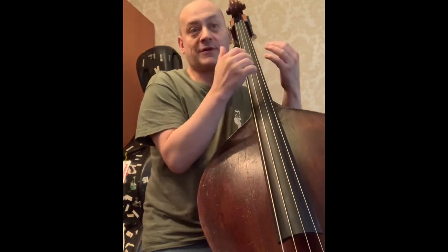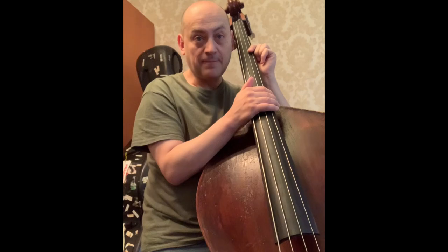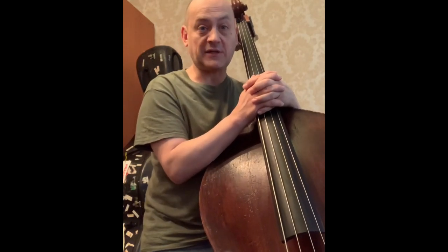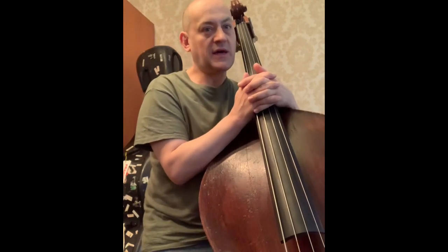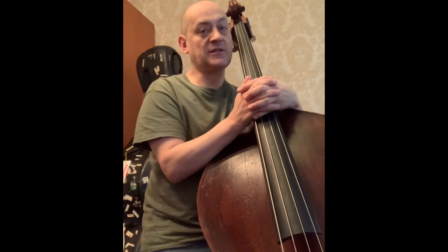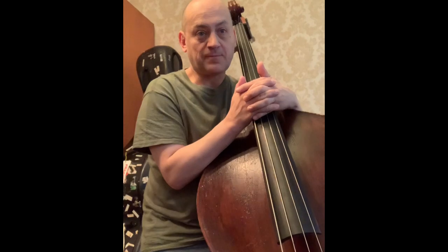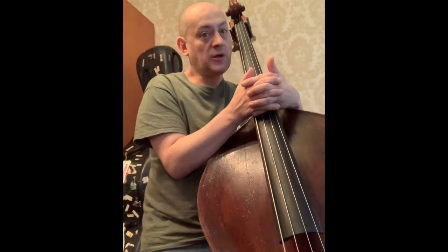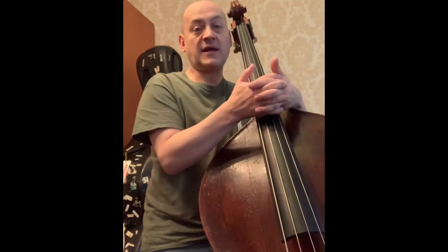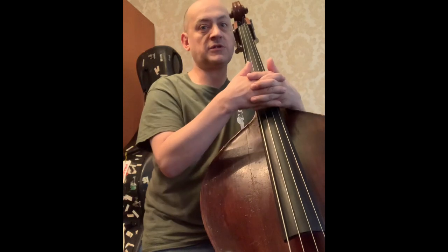Please continue to participate. Speaking about your feedback, I've been quite frequently asked to discuss the right-hand pizzicato technique. So I thought it's time we do that now. I've decided to split this conversation into two parts. This one will be devoted to the comping options, and the next video will be about the ways of using your right-hand for soloing.